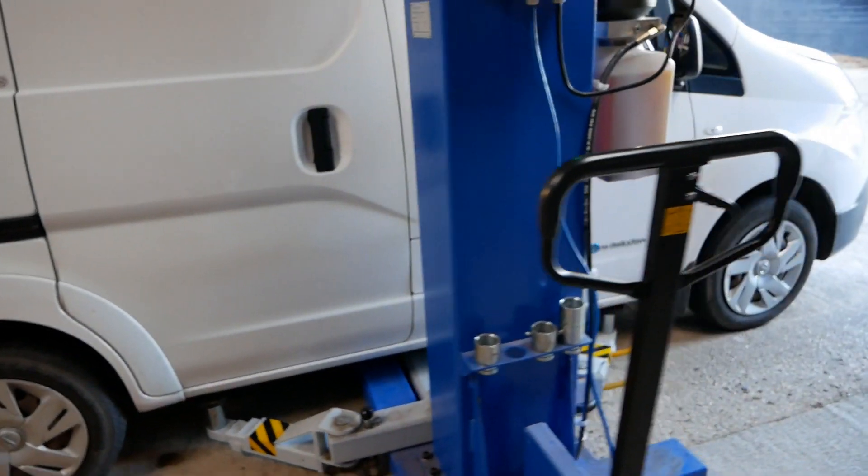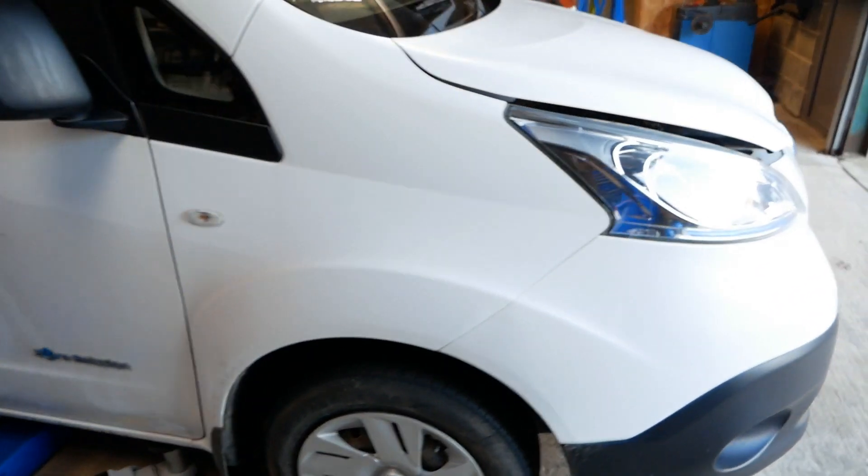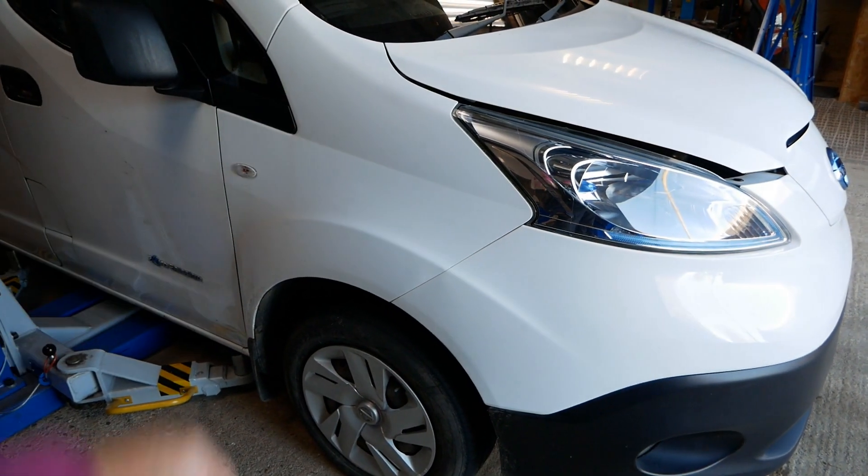Hi, it's Matt here from Go Green Autos. Here we have a Nissan ENV 200 electric van, and in this video I'm going to show you how you change the oil in the reduction gearbox.